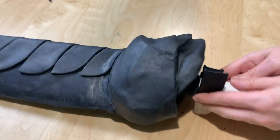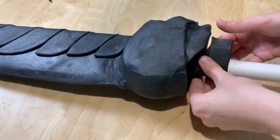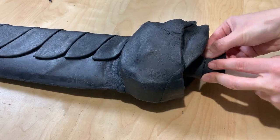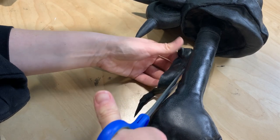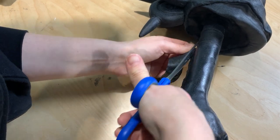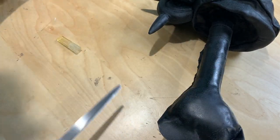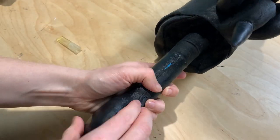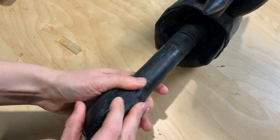Right underneath the base of the skull I added a couple of rings of EVA foam wrapped in Worbla, and then I covered the rest of the handle between the pommel and the rings in a piece of 2mm EVA foam to add just a little bit of extra bulk and make it easier to grip. Finally, like the rest of the sword, I covered it in Worbla's Black Art, trimming off the excess and smoothing those seams to a seamless finish.